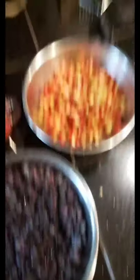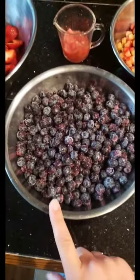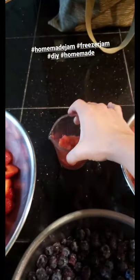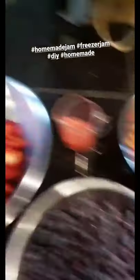Right now we have some rhubarb, strawberries, and then frozen blueberries that I got in bulk from my daub. I've already microwaved some of the rhubarb because we're just trying a modification on a recipe, and we're going to see how it goes.